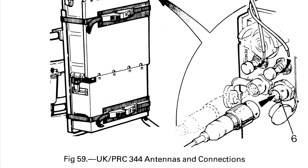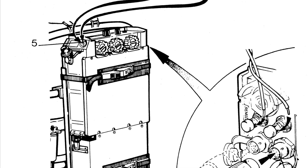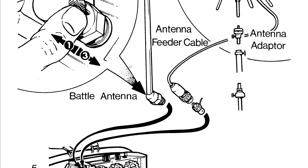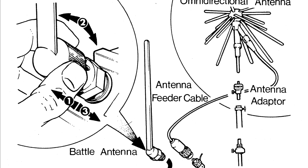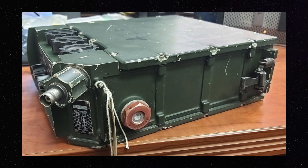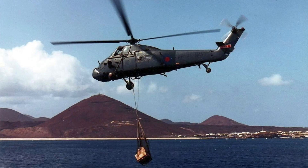The PRC-344 is a lightweight, solid-state UHF AM transceiver operating in the frequency range of 225 to 399.95 MHz, with 50 kHz channel spacing giving a total of 3,500 synthesised channels. It has an output power of 2.5 watts with an operational range of greater than 160 km. It also has a built-in rescue homing beacon, remote control facilities up to 3 km using 2-core wire, and rebroadcast facilities. The radio was mainly used for ground-to-air links between combat troops and supporting ground-attack aircraft, and for control communications for emergency airfields and helicopter landing pads — and this antenna was perfect for this application.